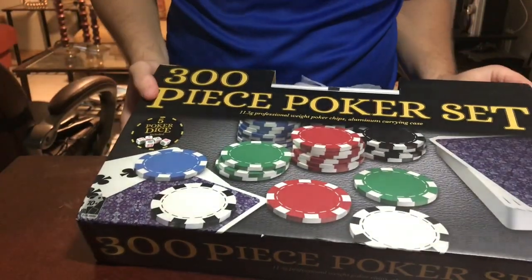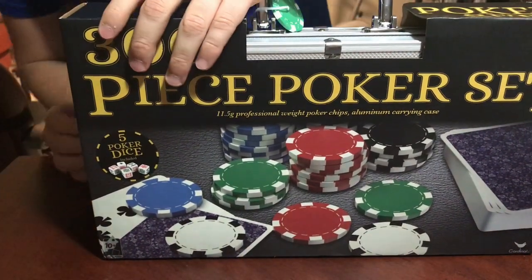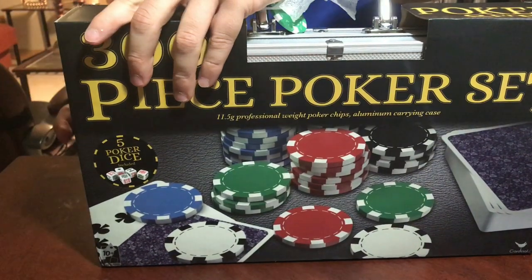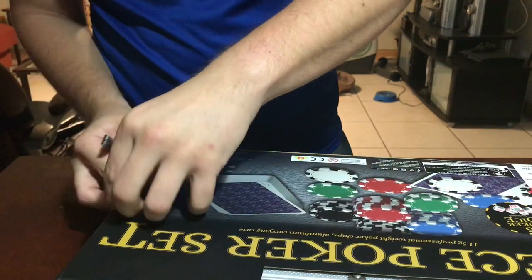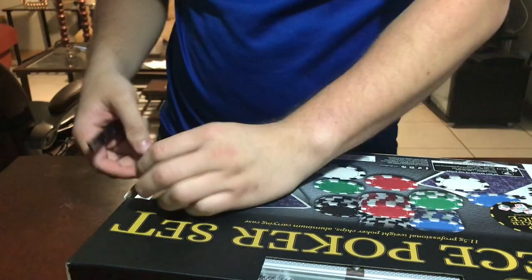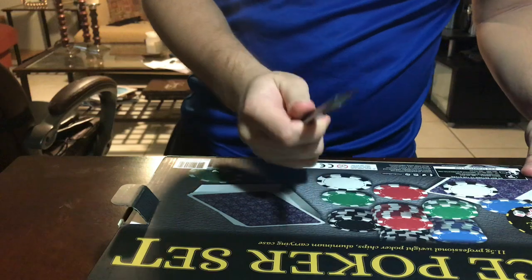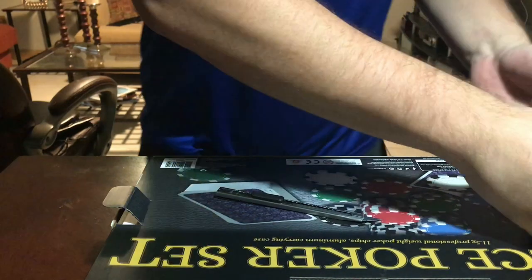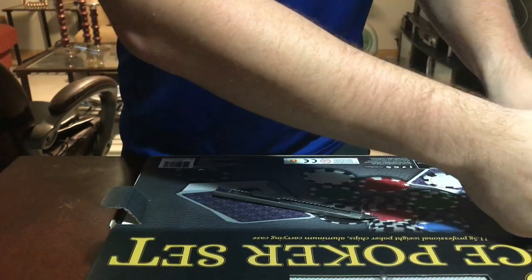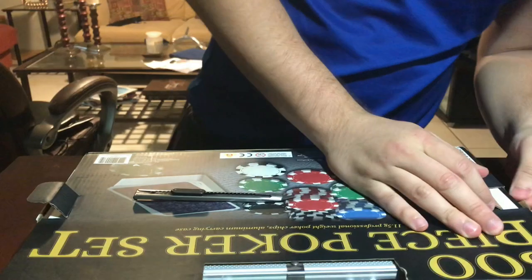Let's get into it. How do you open this? They make it so hard every time. I think we can just pull out the tabs right here. I have an exacto knife here just in case, but I don't think I need it yet.